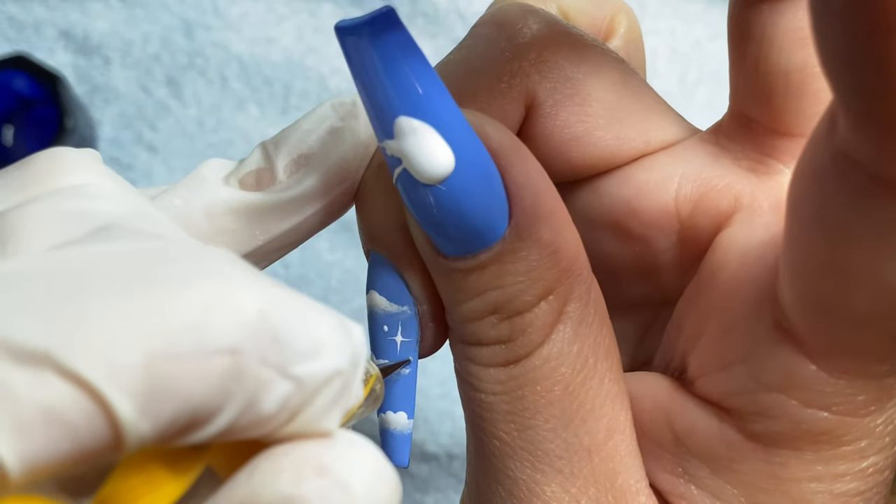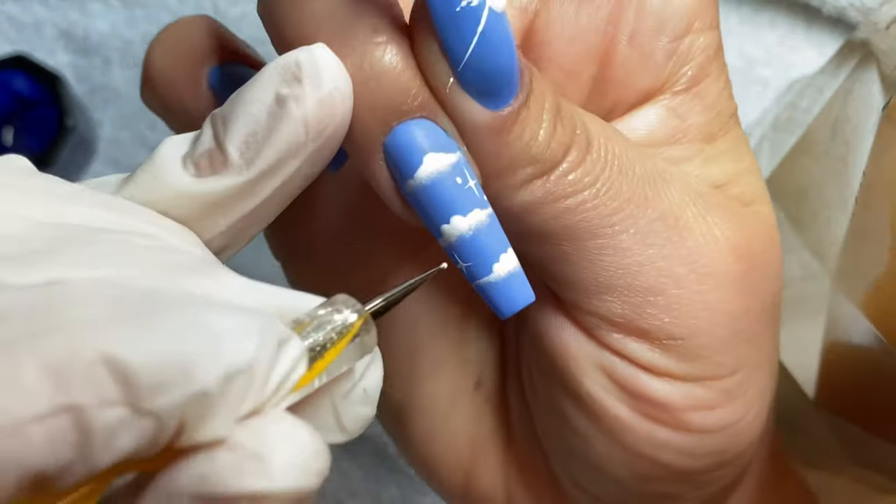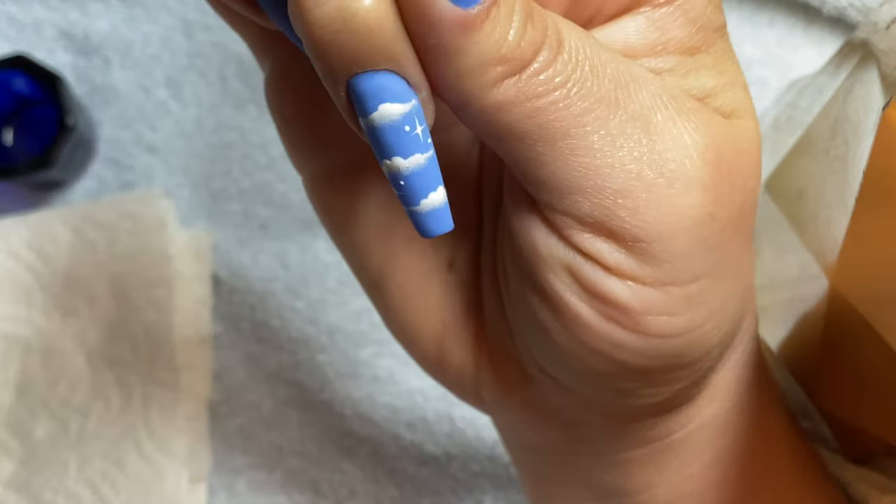Finally, I am ending this look with extra little dots and you're going to cure this for about 30 seconds, then just top coat and you are finished.